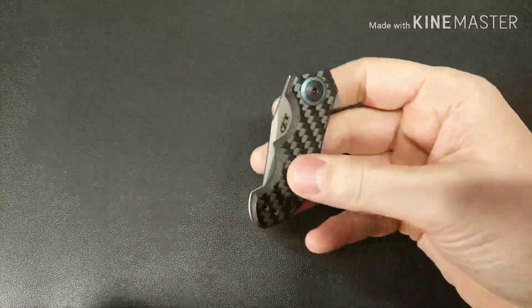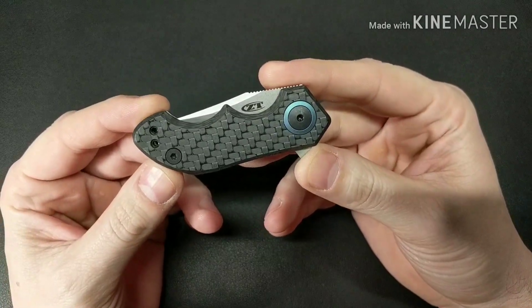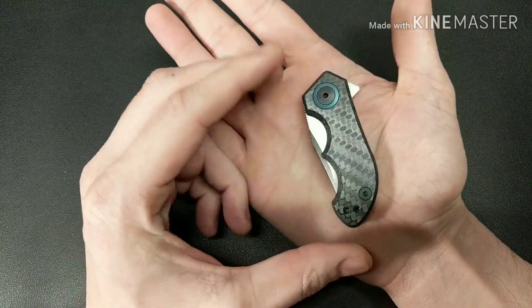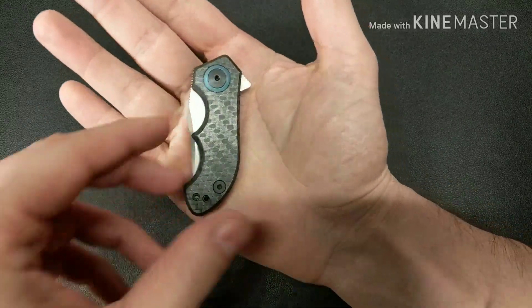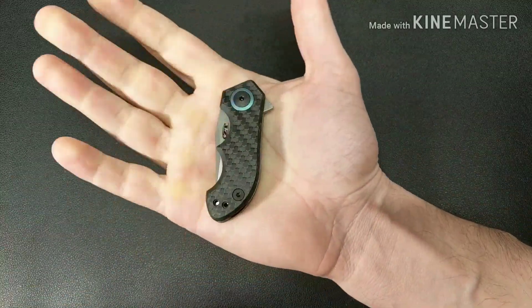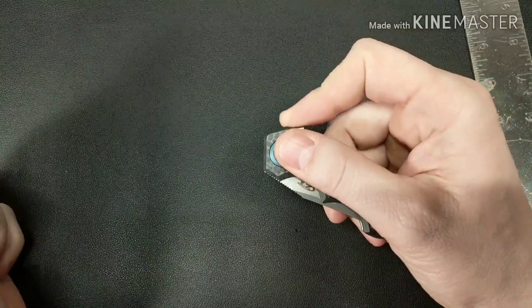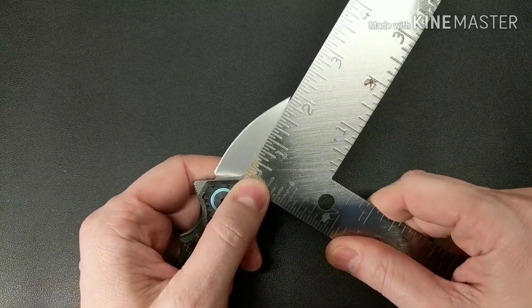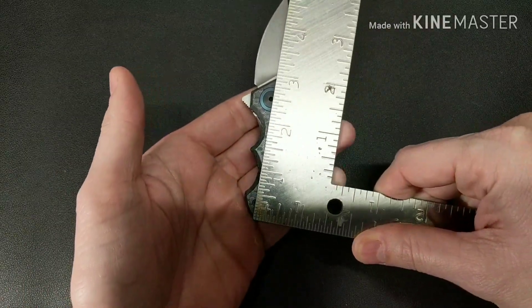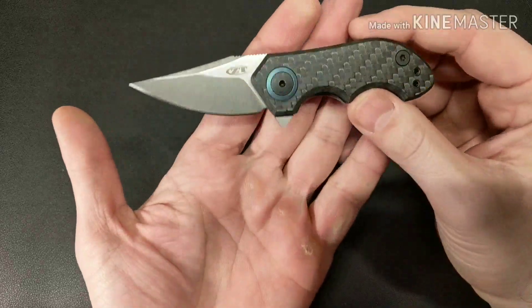What's up guys, I have a new knife that I just got - this is the Zero Tolerance 0022. It's a very small knife, fits inside my hand no problem. Let me measure the blade for you - it's about under two inches, so the whole thing is less than five inches.